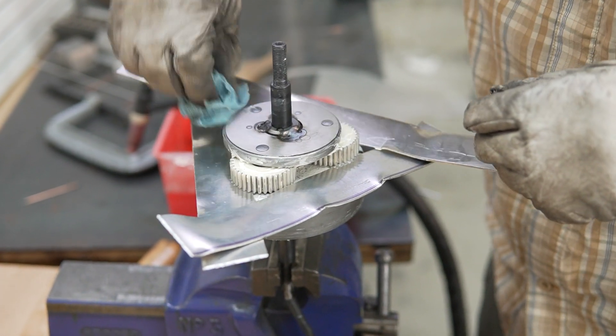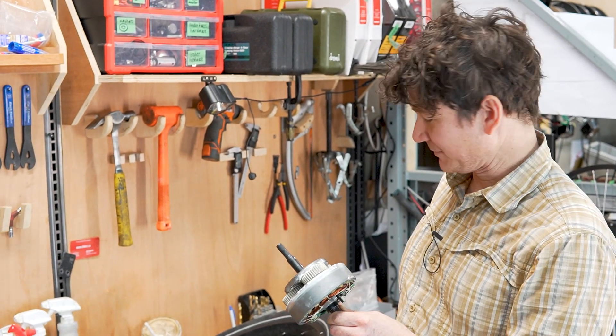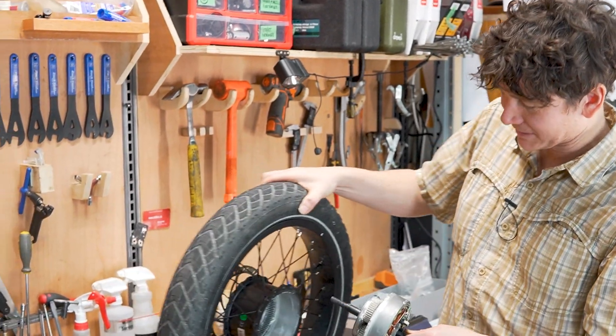Now we reassemble the motor and just make sure nothing got distorted or warped in that process, and that it still spins freely and that we didn't inadvertently get a little chunk of metal in it.